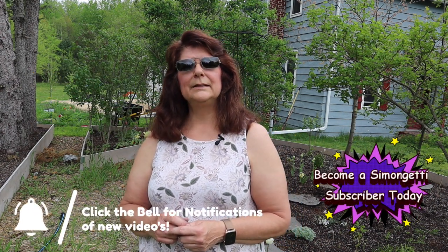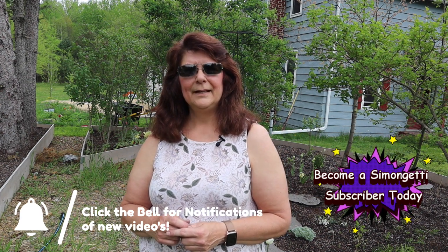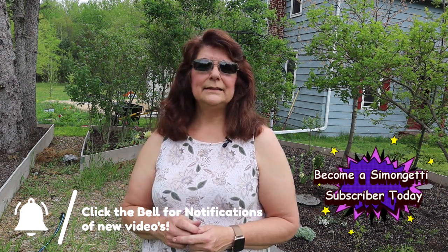If you like this video, please smash the like button. And if you haven't become a Simongetti subscriber, please become one today. Please leave me some comments on what to put in the moon garden, and watch to see if I got my moon arch or not, or if it's just a picture at the end. Hope to see you at the next video. Live, love, laugh, and garden. God bless. Bye.